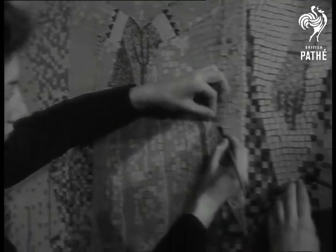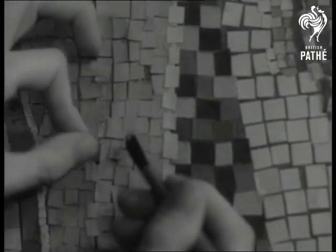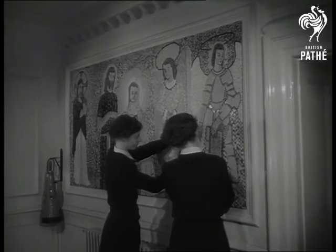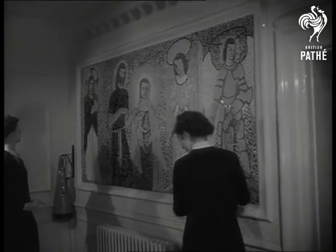It's three years ago since Ernest Greenwood, their art master, helped them pencil the original outline. Since then, Molly, Brenda and her friends have cut up over 8,000 tiny squares and studded them one by one into the design. The work will be finished just before the time comes for them to leave their school days behind.